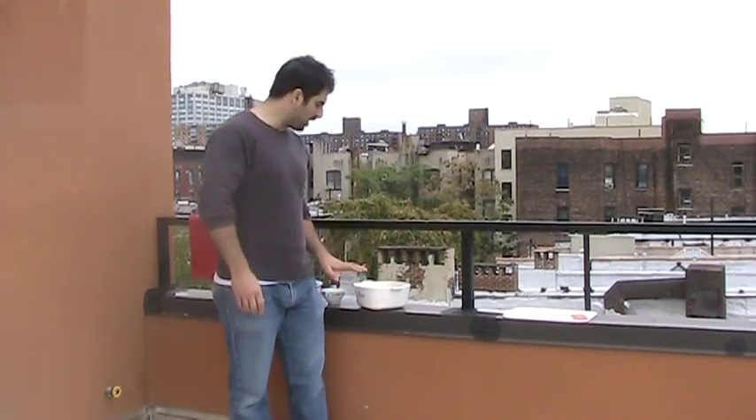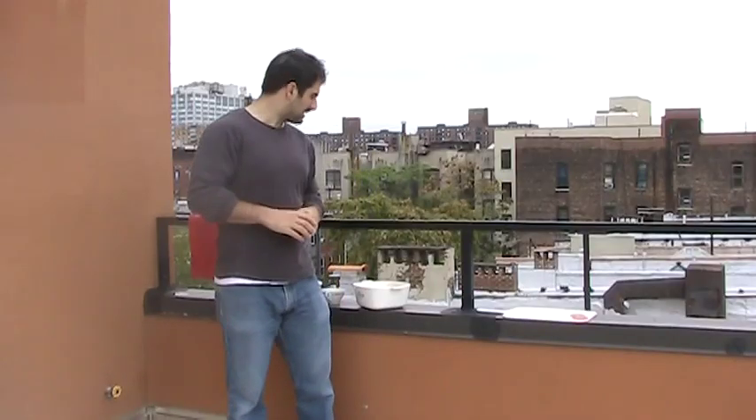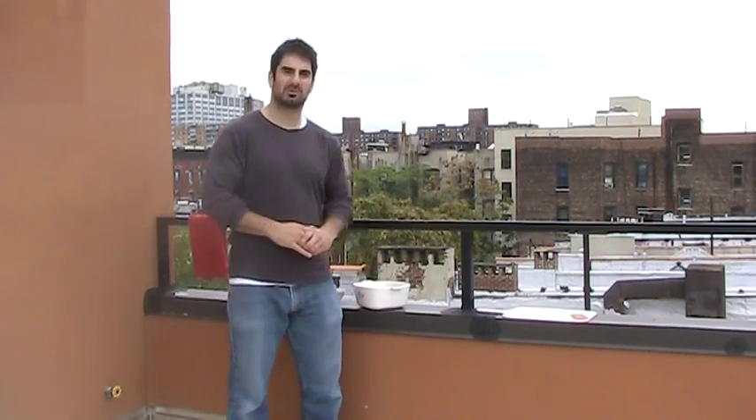Hello and welcome to Manjaya with Alfredo, the vegan raw episode. Today we'll be making fresh vegan raw lasagna. A lot of pundits say that veganism and raw food doesn't have a place in Italian culture. Well, we're here to prove those pundits wrong today. So let's get started.